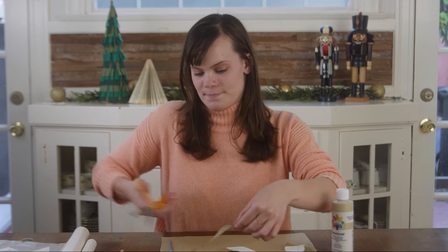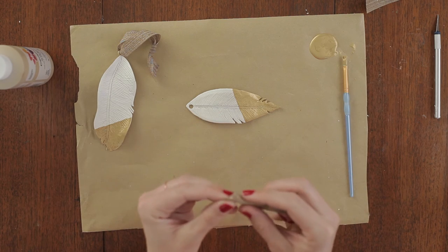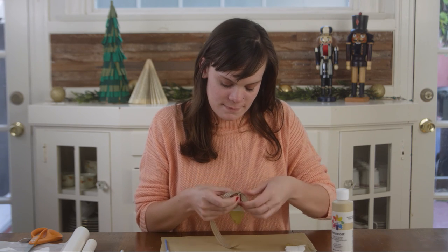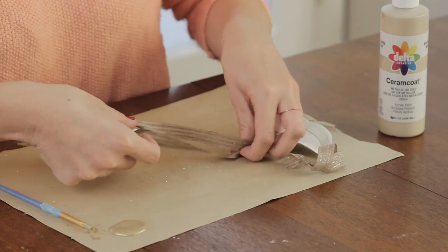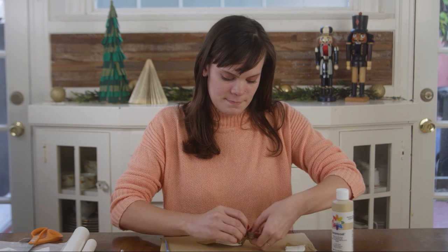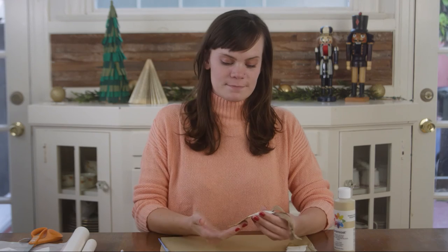While you're waiting, trim some ribbon for your top loop. Thread your ribbon through the hole that we made and tie off the top. And you've got a lovely clay feather ornament! Subscribe here to catch the rest of the 12 Days of Christmas Ornaments with Creative Kin. Thanks for watching — now go get crafty!